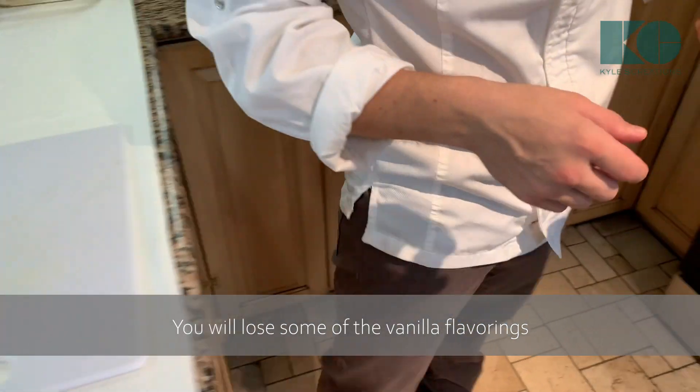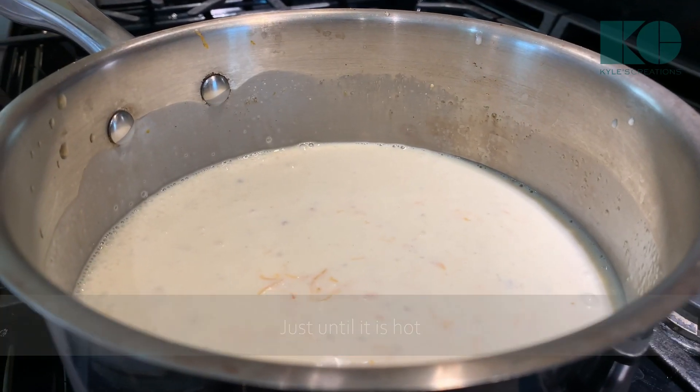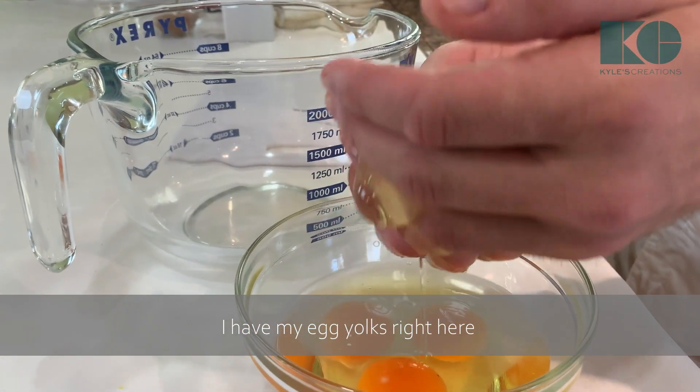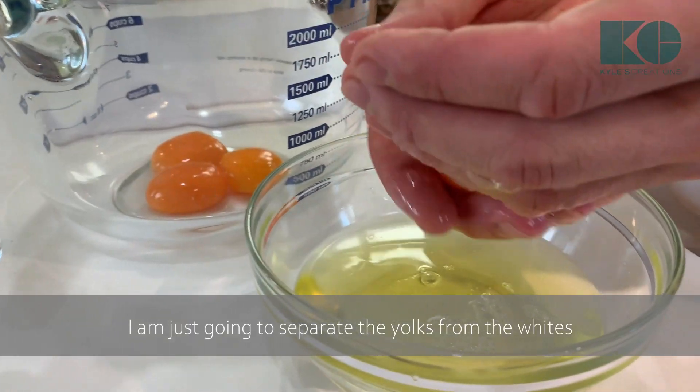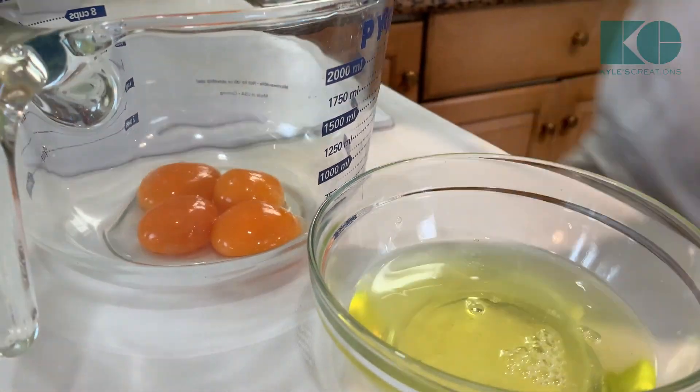Now we're going to go to our pot and warm this up just until it's hot. I have my egg yolks right here — I'm just going to separate the yolks from the whites. Pans are clean, so we're just going to wash them after this. Fourth egg yolk is going in.